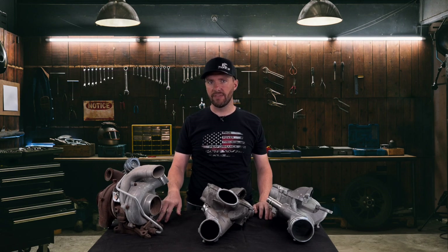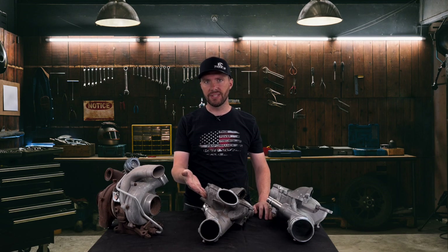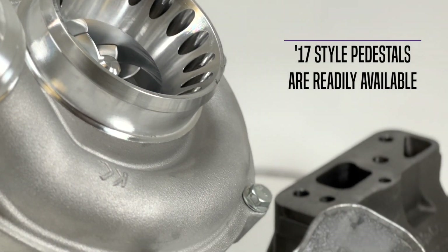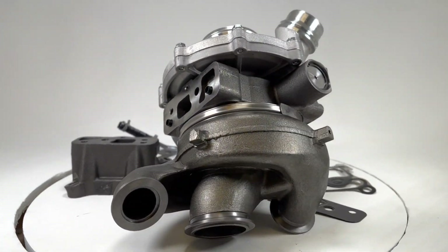The pedestals on the 11 to 14 are non-serviceable, and when it sits that low you can't use a 17-style pedestal, which is what we prefer. The 17-style pedestal is readily available — if you ever have any issues, you can go to any Ford dealer and replace it. The pedestal gaskets are not custom; you can use regular Ford genuine OEM parts when changing out the turbo with the Warlock kit.